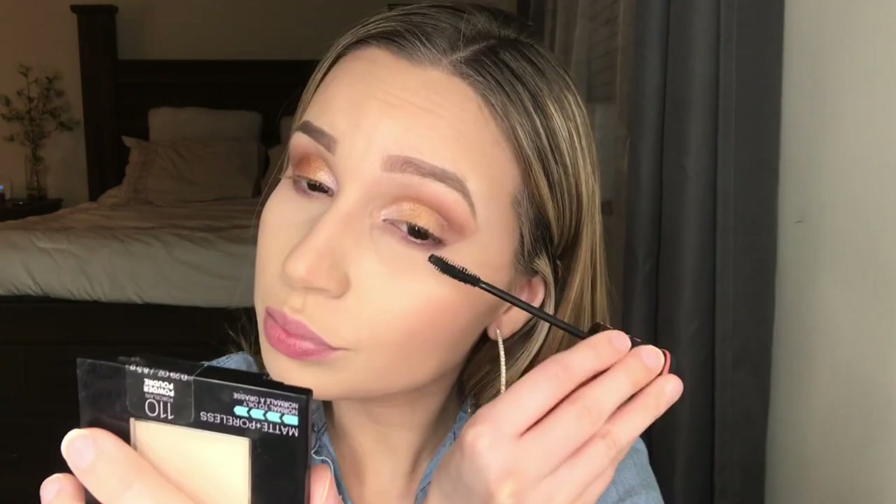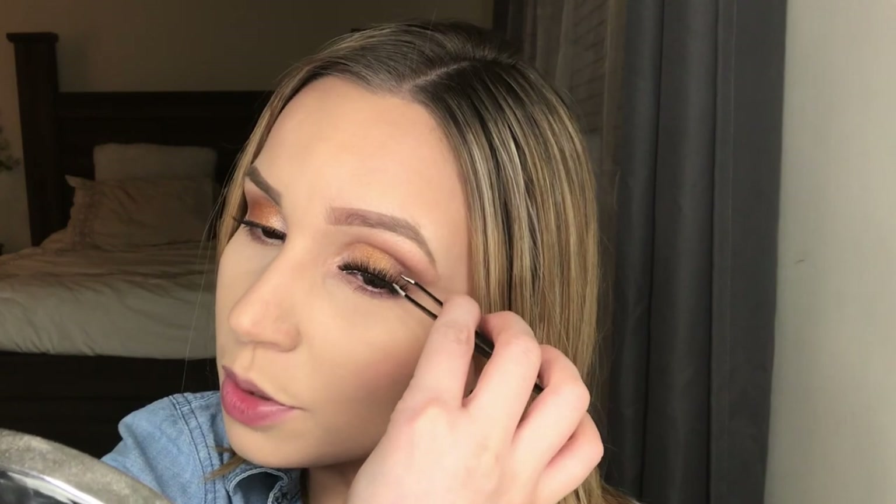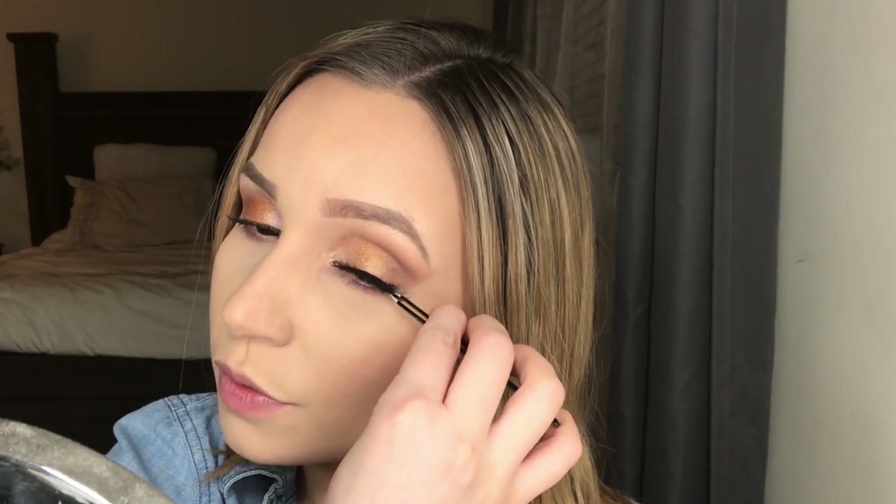I'm using the Essence Lash Princess mascara and applying this before I put on my lashes. The lashes I'm going to be using are these Eye Lore x Crazy Ray Ray lashes. I've tried Eye Lore lashes before but never these, so I'm really excited to try them out — they look really, really fluffy. I'm putting them on and just fixing them into place.